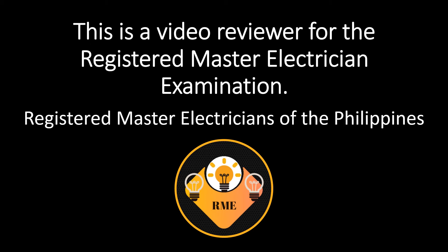This is a video reviewer for the Registered Master Electrician examination. This is for educational purposes only. This video is made by Registered Master Electricians of the Philippines.